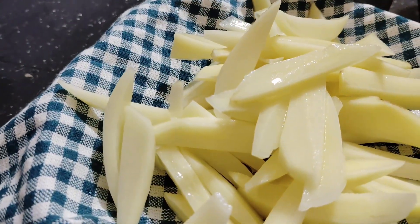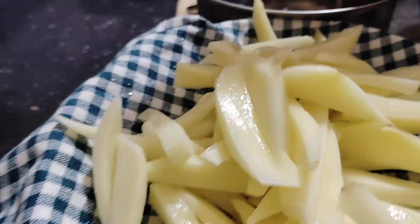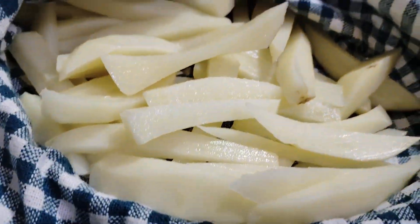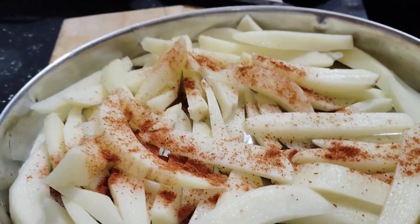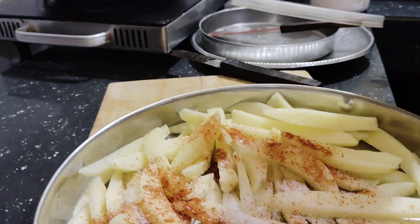I am going to clean it up. This has a strong taste and extract a feeling.